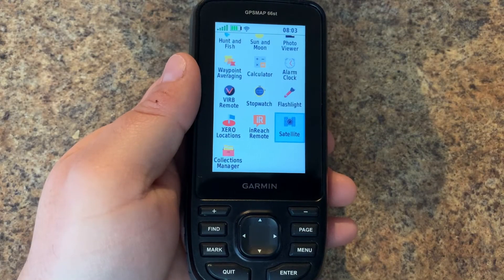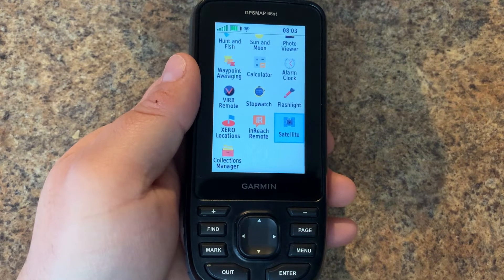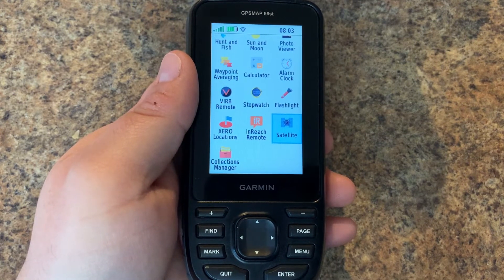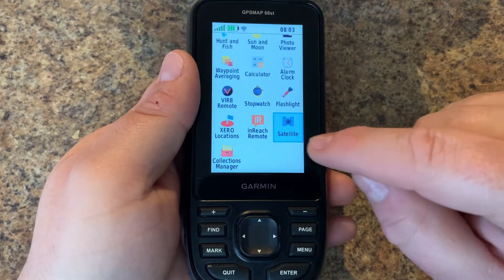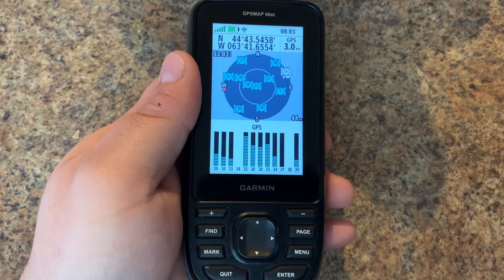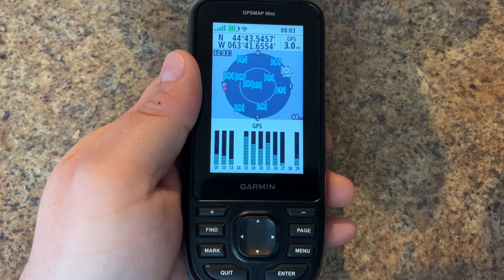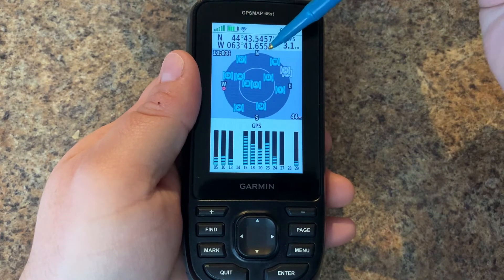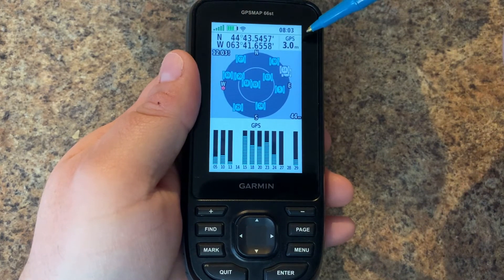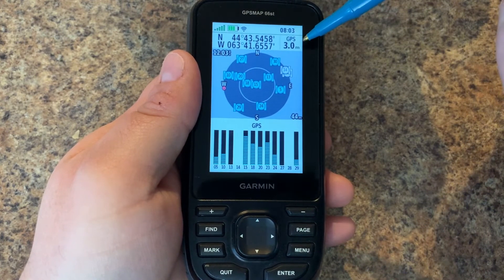In this video we'll take a look at the satellite page on the Garmin GPS Map 66 series. Here we have the 66ST, and from the main menu down towards the bottom we should see the satellite icon. We'll press enter to get in here, and we have lots of information. From the top we have our current GPS position, and to the right we have our GPS accuracy.